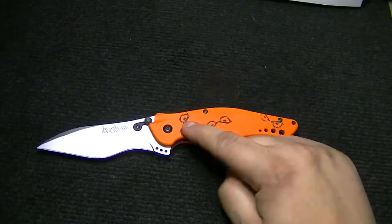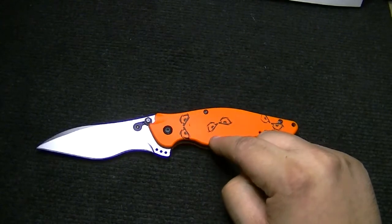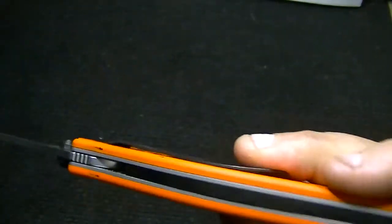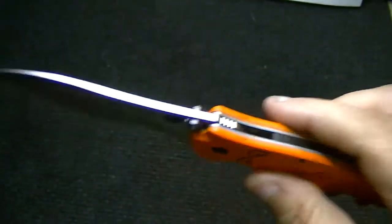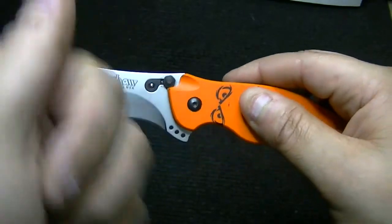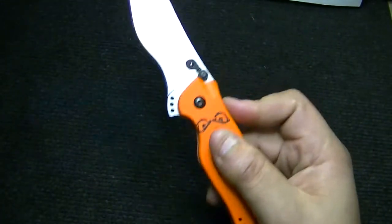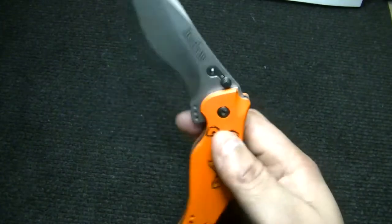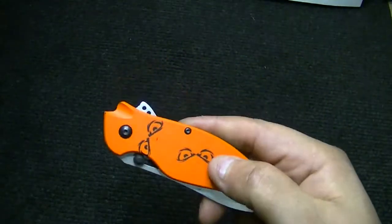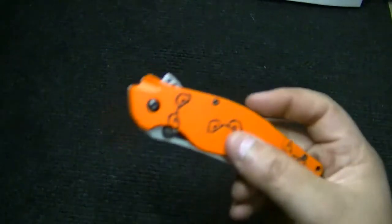It's five ounces and has a three and five-eighths inch blade length. It has a unique lock that some of you may not have seen — a stud lock. No liner lock, no spine lock, no frame lock — just a stud lock. To close the blade, you push the lock in, the stud releases the blade, and you can fold it. When you get good, you can do it one-handed — close it just like that.